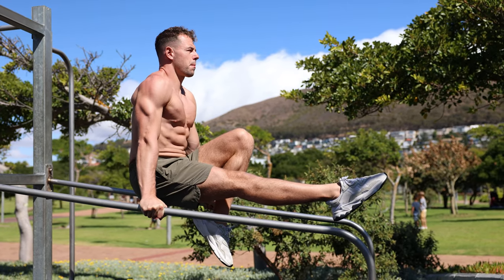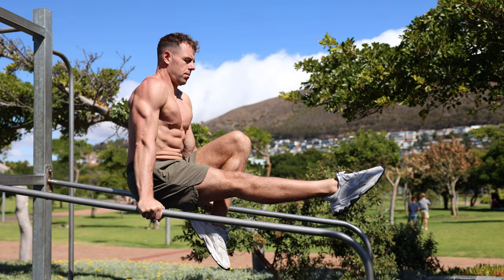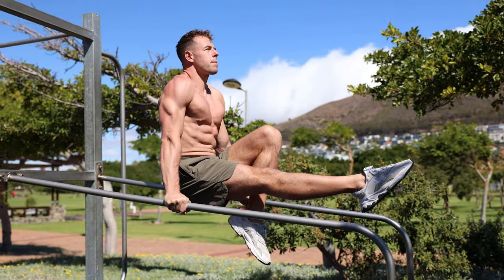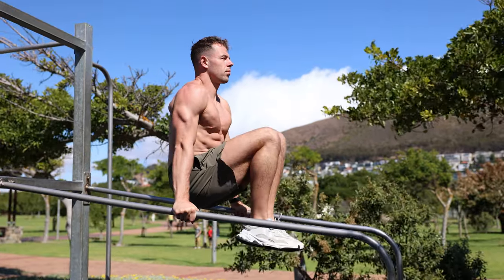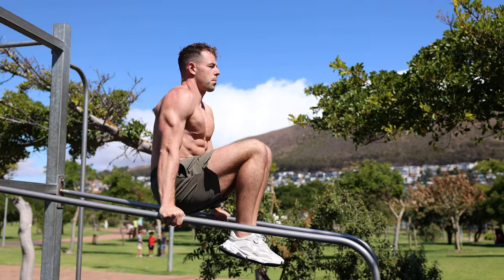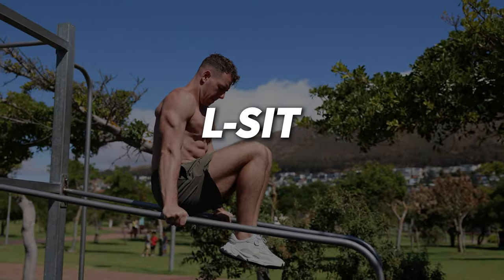Start with your legs tucked in and lifted off the ground while holding your body up with your hands on the ground or on parallettes. This requires significant core, hip flexor, and arm strength, as well as body control and balance. In the tucked L-sit, the knees are bent and drawn in towards the chest, allowing for an easier progression towards the full L-sit position.